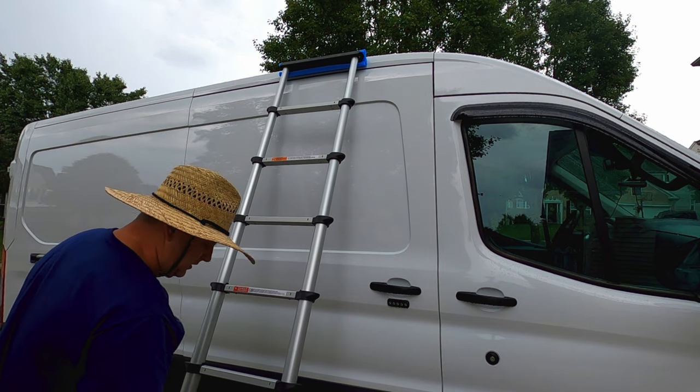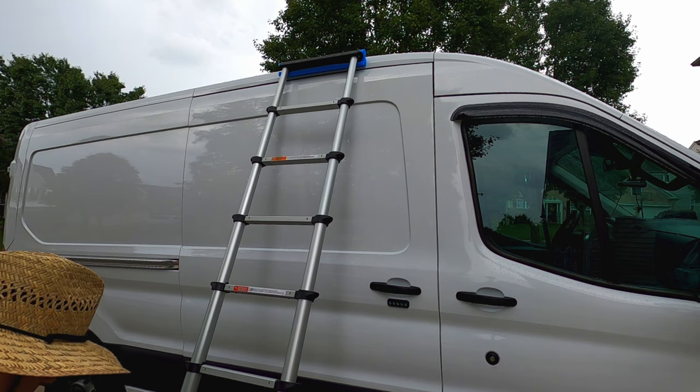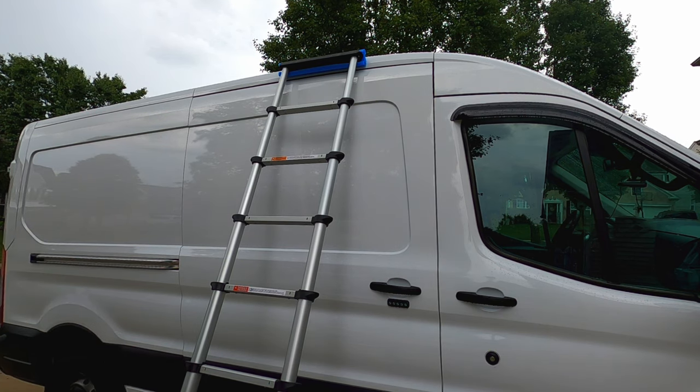If you think you need more side-to-side stability, you can always build a two-by-four or two-by-six across the bottom of the ladder.